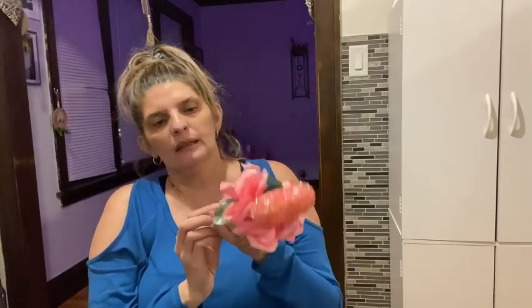I believe this item was around for Valentine's Day and they still had it. Tomorrow is my mom's birthday — which is the day you're seeing this video — so I'm going to give her this. I also have some flowers for her, and I think my son is going to bring her a cake. It's like little flowers with little hearts.